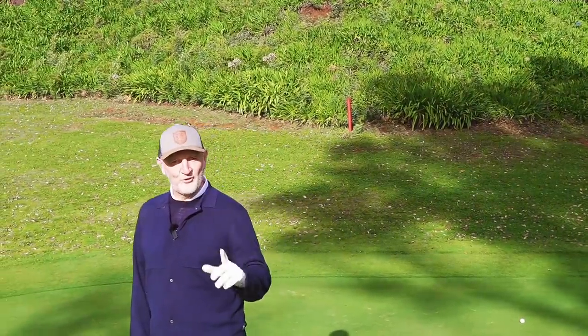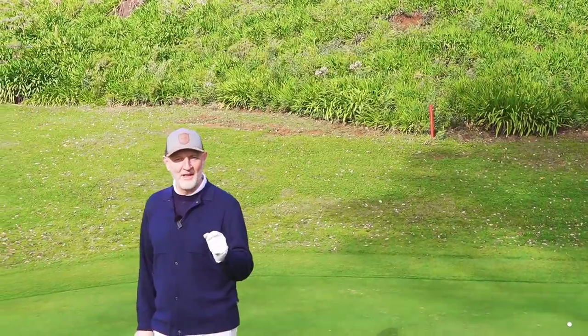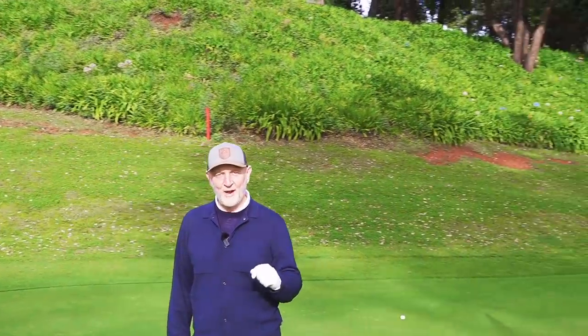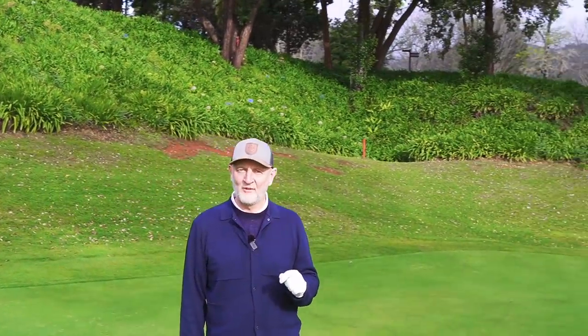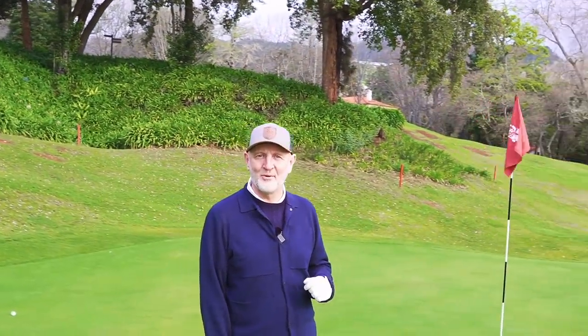Welcome back to the channel. This week's video comes from Palero Golf Club in Madeira. I've got lots of content filming over the next four or five days, but this is very much my what's in the bag for 2022. There are a few tweaks and changes that might still happen, and I'll explain as the video progresses. There are some interesting changes, and the big question is: did I change those irons or not?